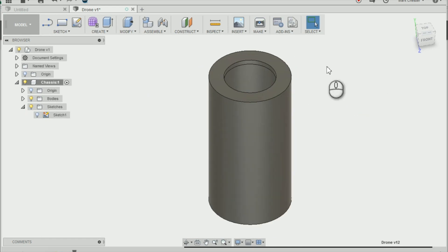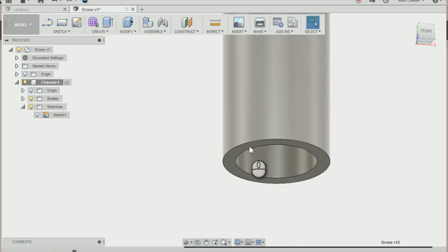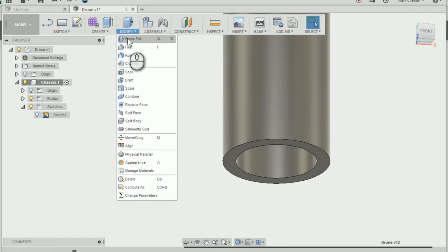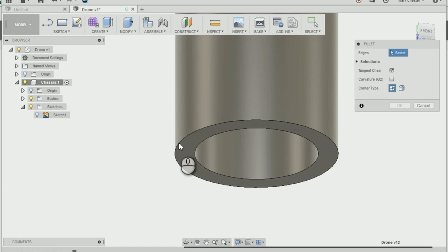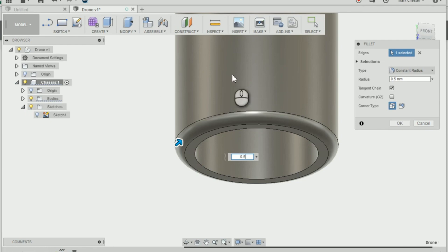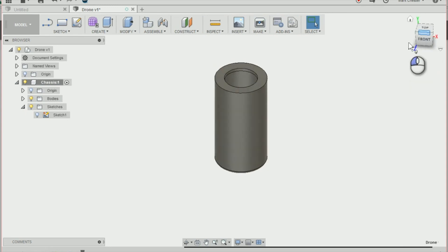The last thing I'm going to do is round the bottom of our mounting off. I'll go back to my view cube and change the angle so I can see the bottom of our mounting. I'm going to go to modify and then fillet, or press F on the keyboard. I'm going to select this outer edge and fillet it by 0.5 and press OK. And there we have our first motor mounting.